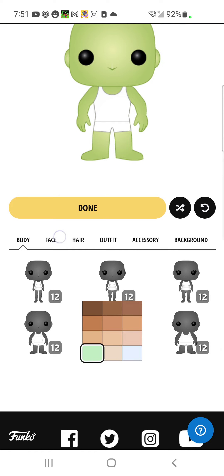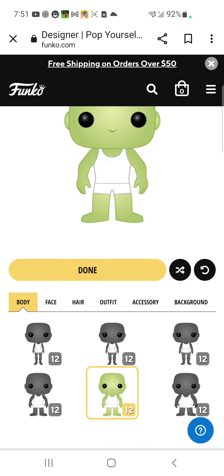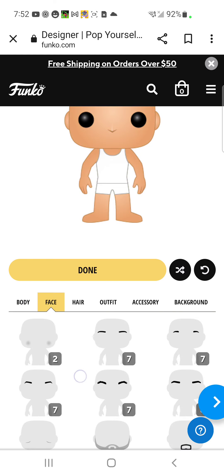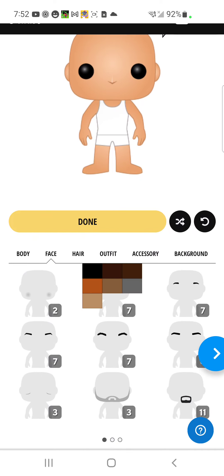So your character is going to have some normal, decent skin — I'm just kidding about the green skin. Then you want to click your face. I'm just going to go ahead and pick one.